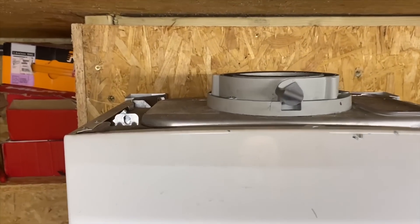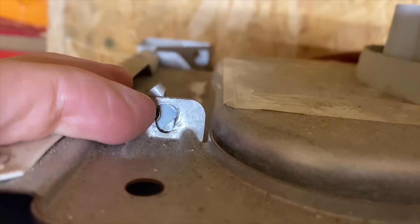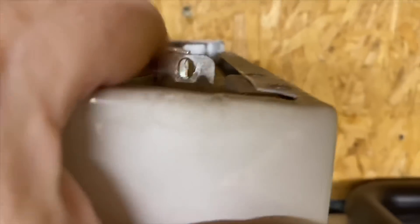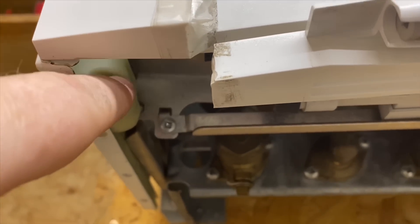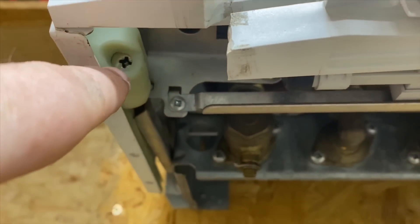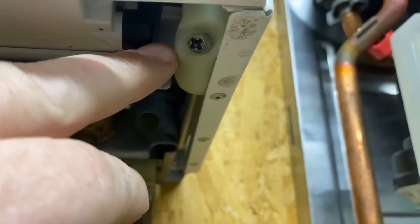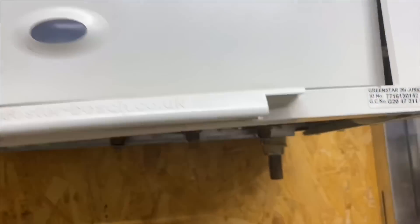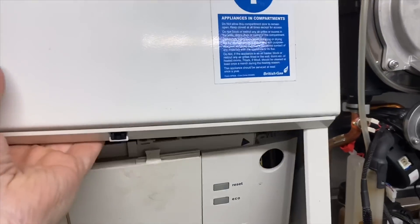To remove the case, there's a screw on this side and a screw on this side, and then when we look underneath there are some screws up there at an angle — they can be a little bit fiddly sometimes, especially when you're putting the case back on. There's one on this side as well and sometimes they just pop out. Then the case will just pull forward and you can just remove it.